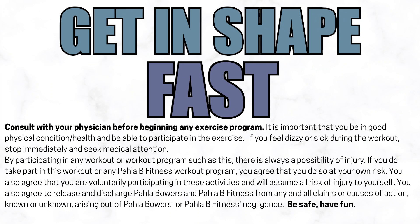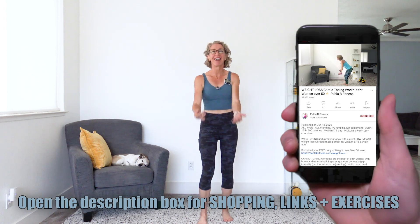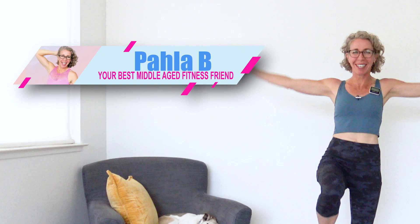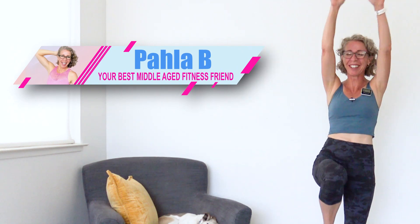It's July and we're getting in shape with no equipment needed. Killer Bs, let's go ahead and get moving and grooving, starting with some arm circles with high knees. Welcome to the workout. I'm Pahla B, your best middle-aged fitness friend, and yes, I do like to sing around here.